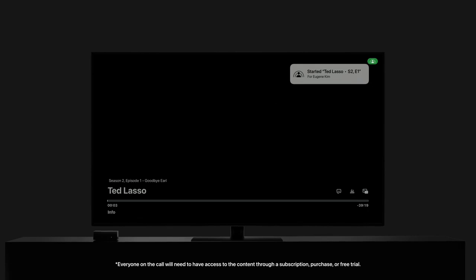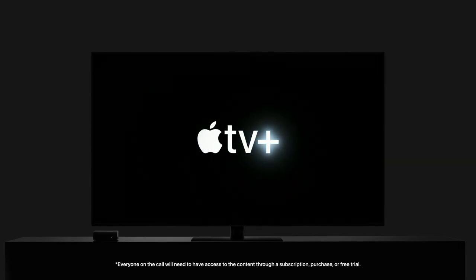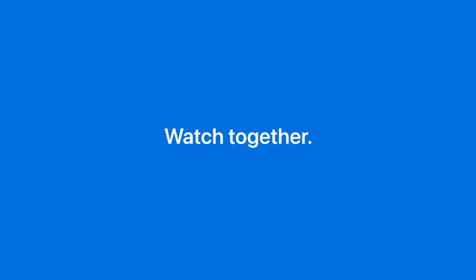Everyone on the call will need to have access to the content through a subscription, purchase, or free trial. And that's how you watch together on a FaceTime call.